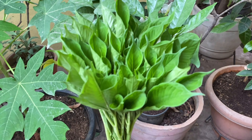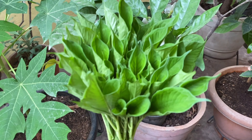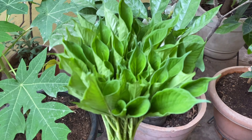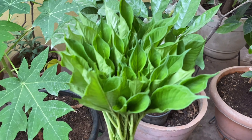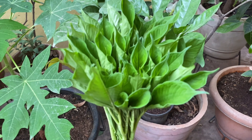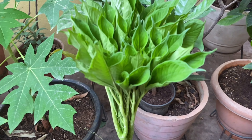I will also put it in the pot and in the middle of the pot. I am going to put it in the pot as well as the size of the pot. I am going to put in 100 rupees, so I am going to put it in the pot.